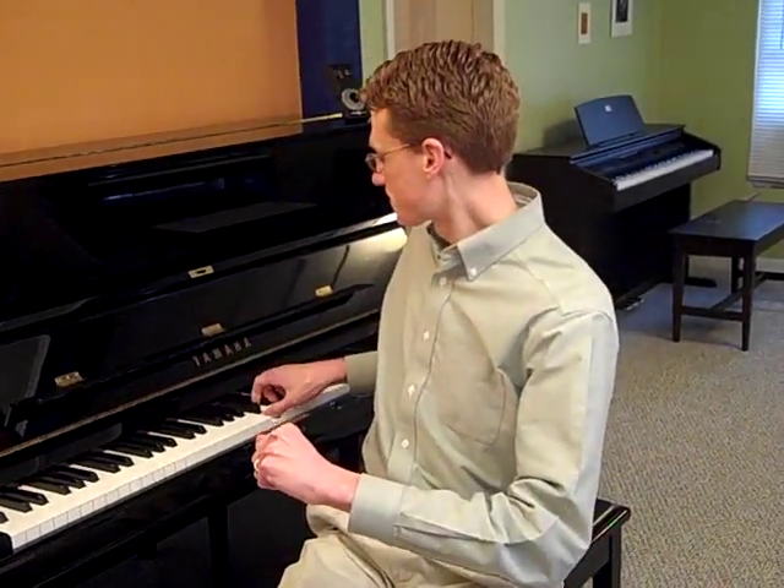Now do you remember our hand signs? Let's review how to do the hand signs for DO RE MI FA SO. Now let's step back down: SO FA MI RE DO.